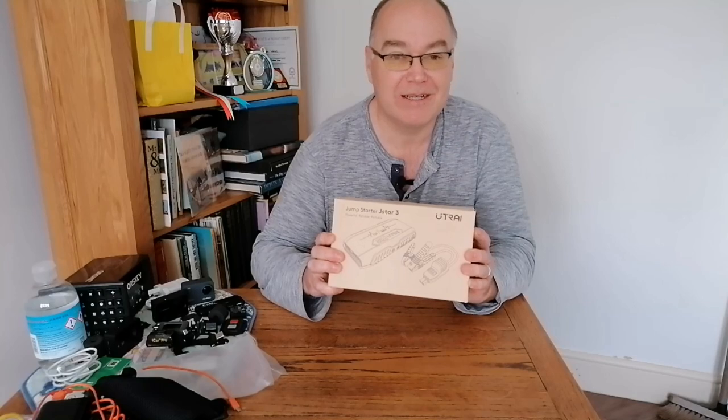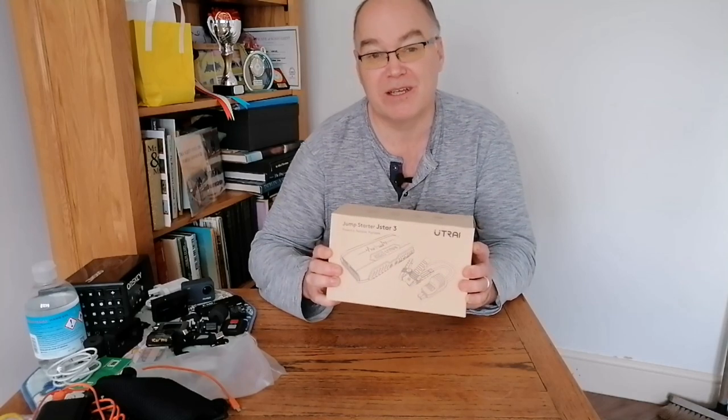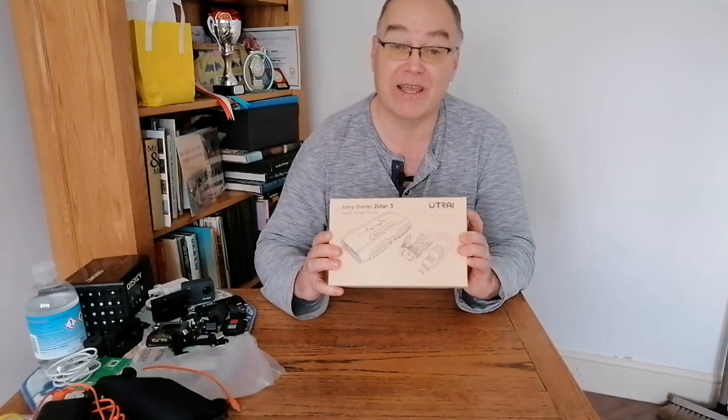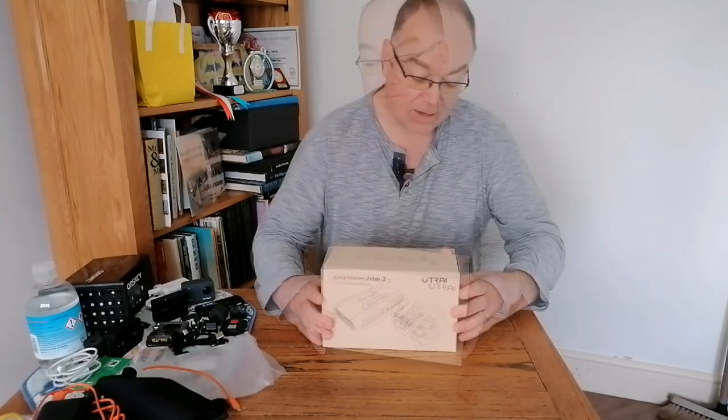We'll do a test outside on both — I've got two cars outside, a Mini petrol and a Mini Electric. Obviously, what I can't do is disconnect or discharge a 12-volt battery and give it a boost, as I'm not sufficiently electrically qualified and wouldn't want to risk causing damage. So I won't be able to test whether it would start a car with a completely flat battery, but I can check and let you know everything else.